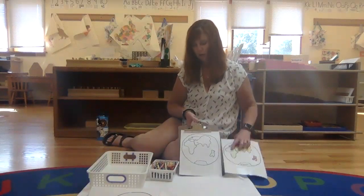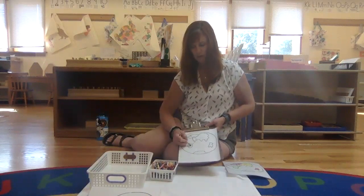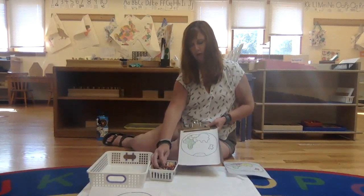Africa is green, so we want to find a green color frame, and you're going to color Africa all the way in green. And if they go outside the line, it's completely fine, but you don't want them just making a tiny little mark — you want them to color in the whole thing.